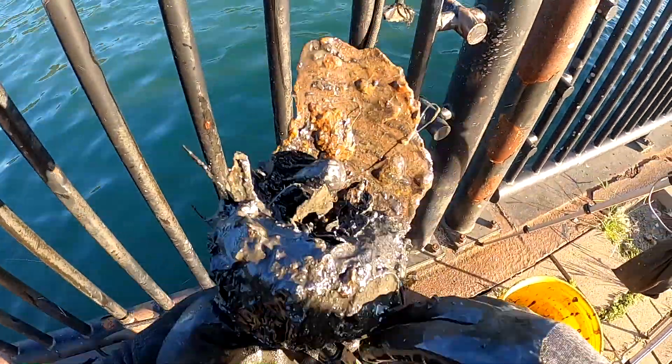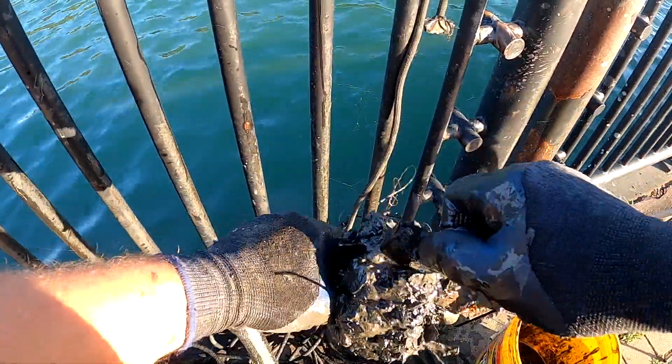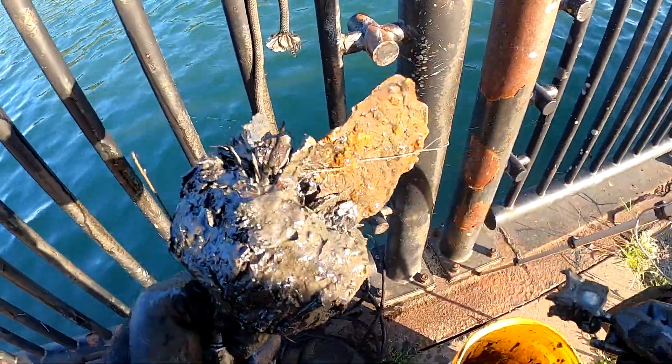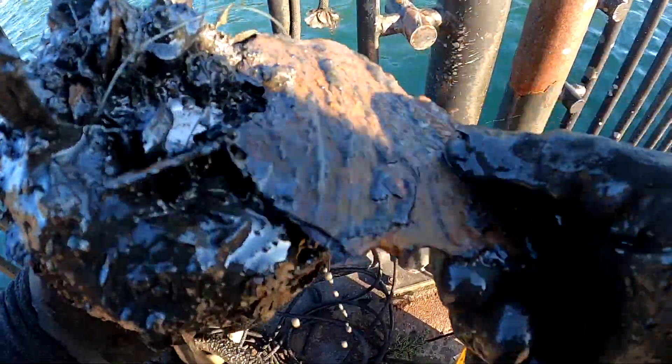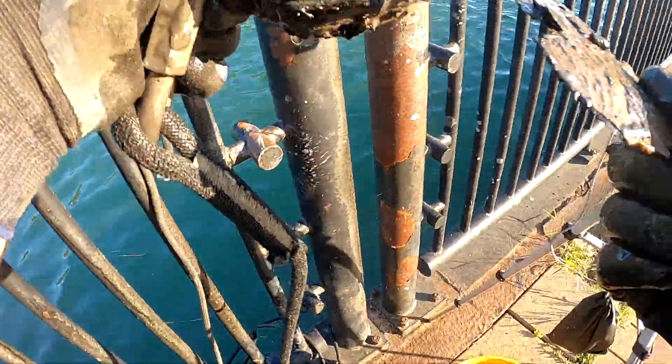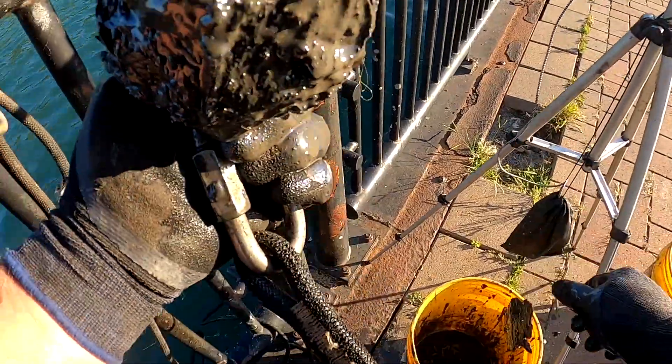Got a padlock. Just some random bits of metal. Really not much on that one.